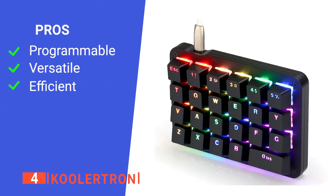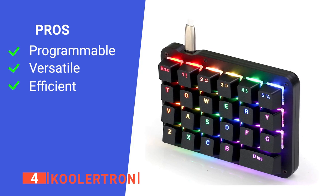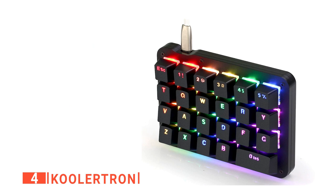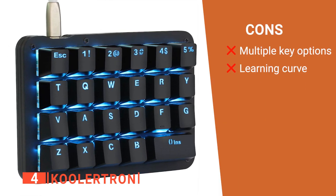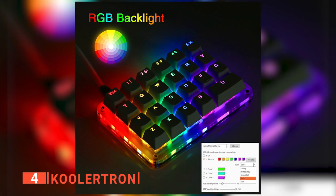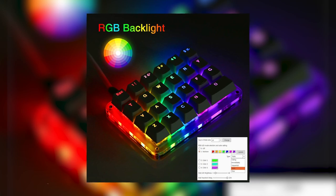Its pros are: all the keys are programmable, it is not limited to gaming, and it is designed for maximum efficiency. However, its cons are: the keypads are complex and it takes time to learn how to use it. The Coolertron is multifunctional and designed for gamers, video editors, and other professionals.